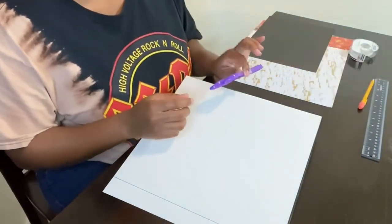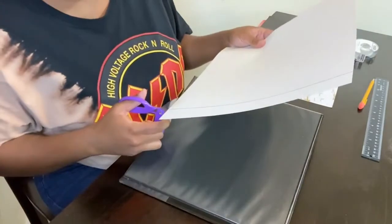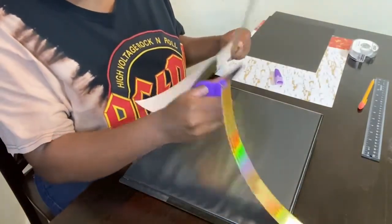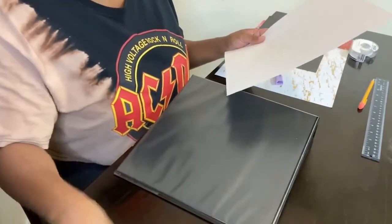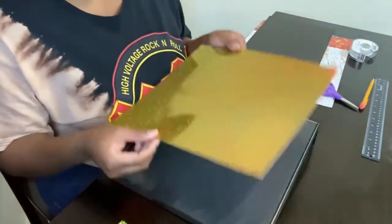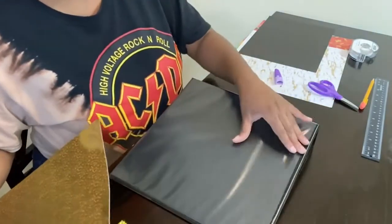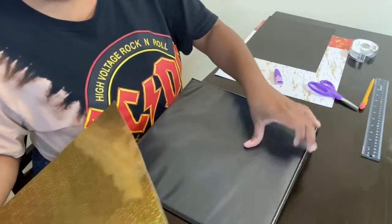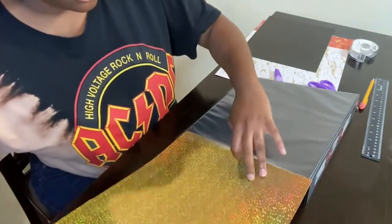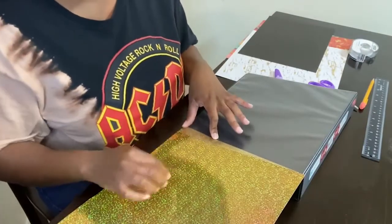The next step is taking your scissors and cutting along the line that you just drew. You can throw the excess paper away. Then take the scrapbook paper and make sure it fits inside of the covering, just in case you need to trim some more. I did not cut enough, so I'm going to trim a little bit more.